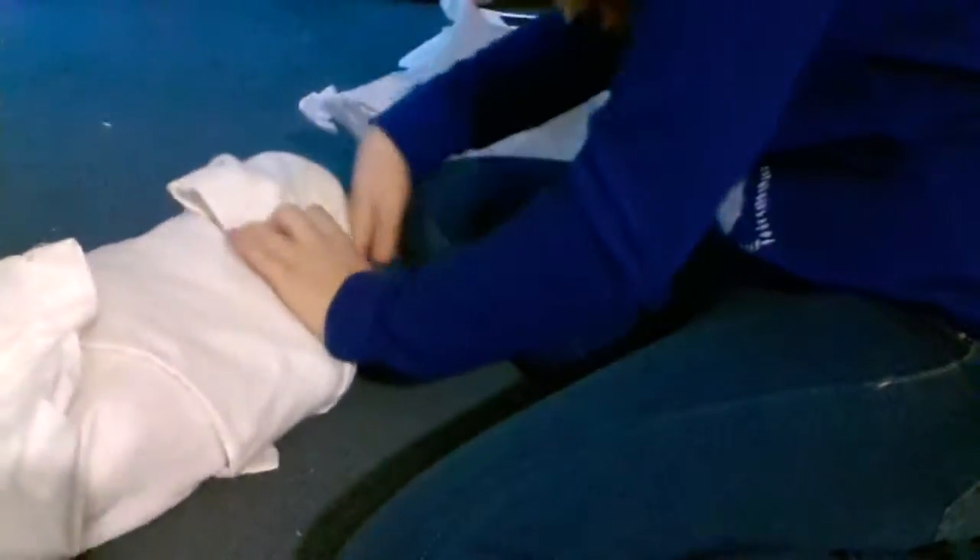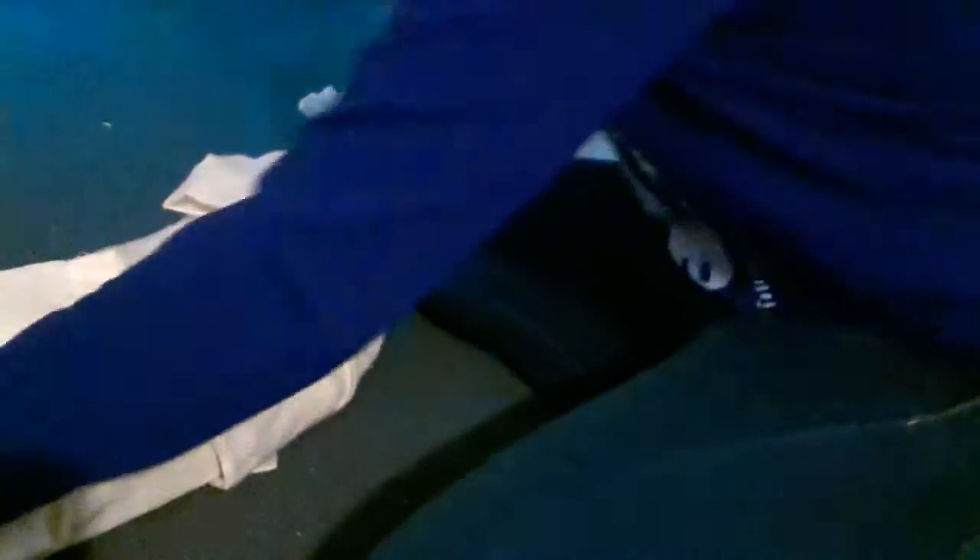I'm just using an old, really old pillowcase. But it doesn't mean if you buy a doll from me that your doll will be wrapped in a pillowcase — that's just because my friend doesn't really care.